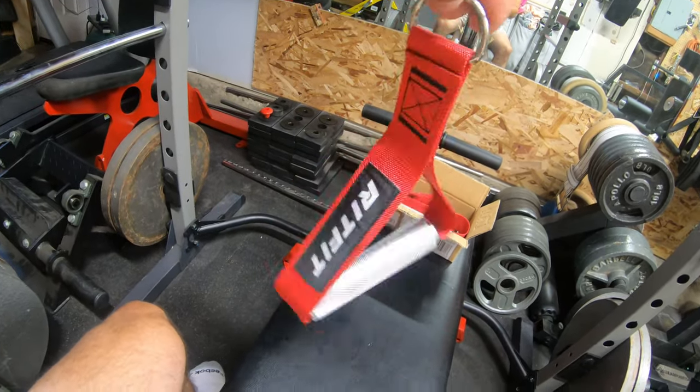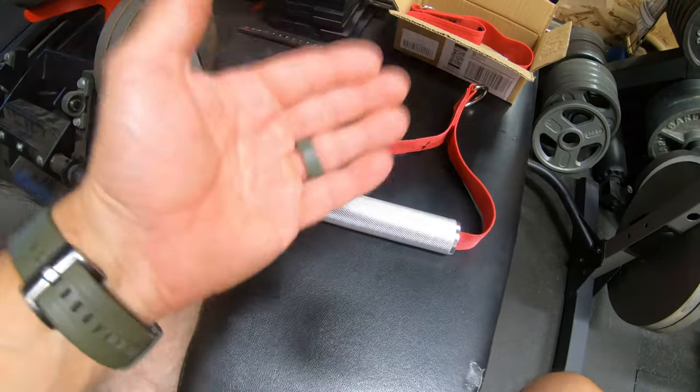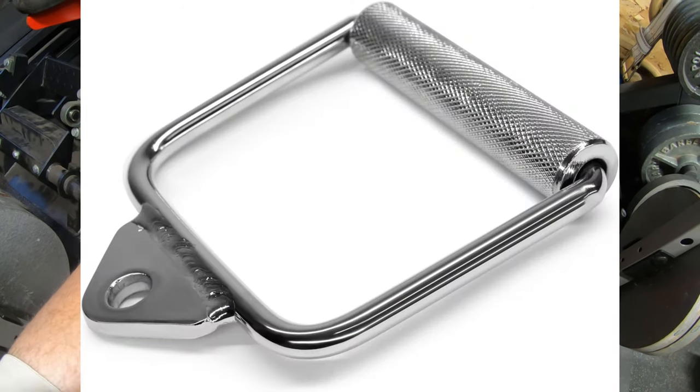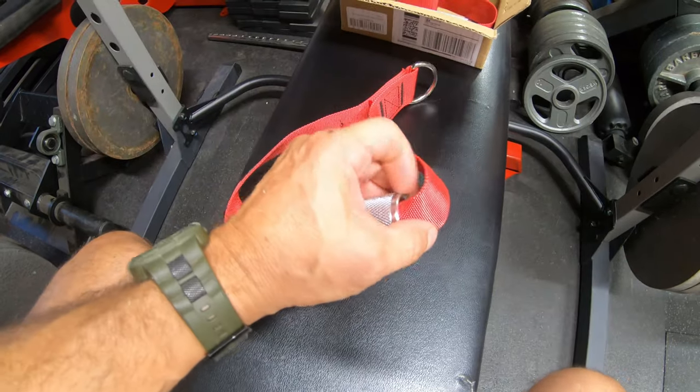It's okay, but for 20 bucks you can't really lose, but I'd rather just get all metal ones like this. It'd be a whole lot nicer — then you don't have to deal with this cloth pinching up on the ends.